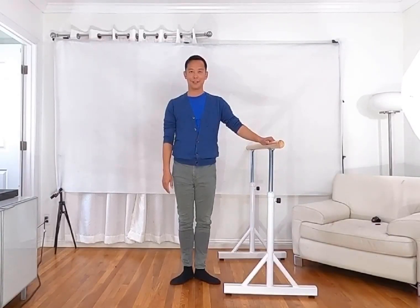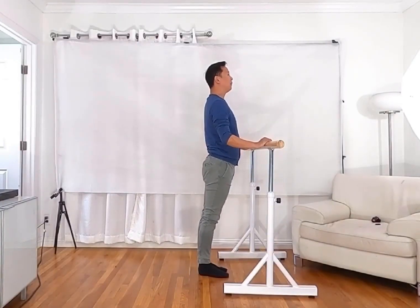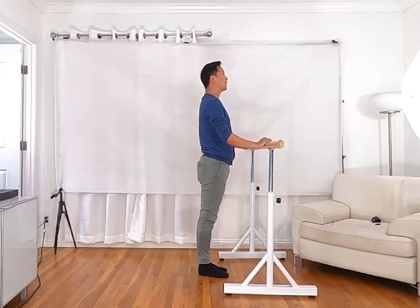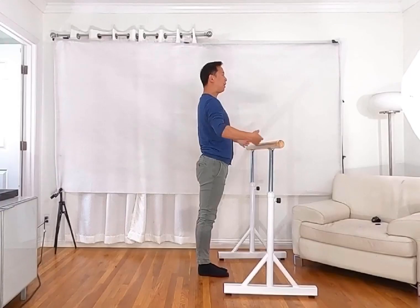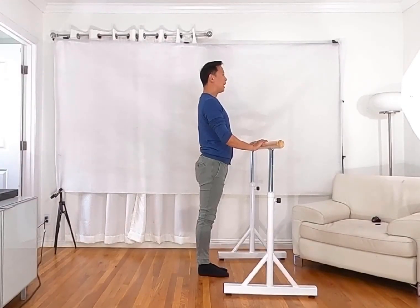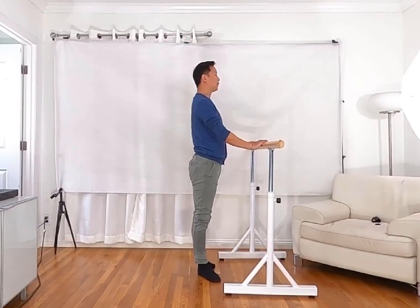For beginners, we always start from tendu to the side first. At the very beginning, make sure your toes together and heels together in sixth position. Then your arms hold the bar — make sure the same width as your shoulders, don't go too wide and don't go too close.